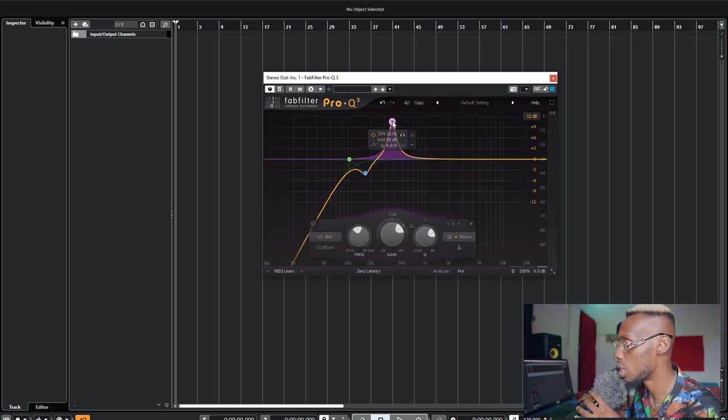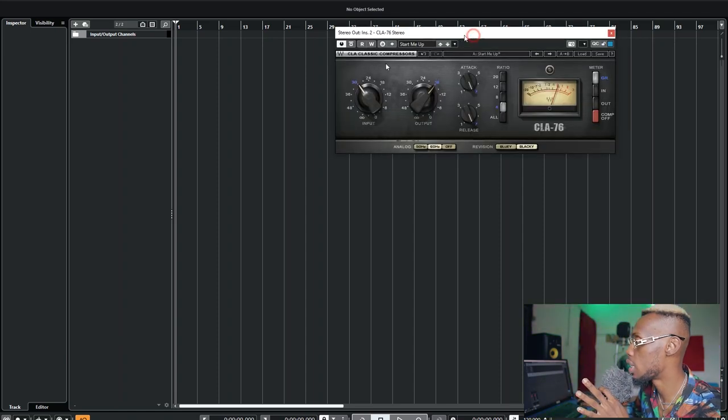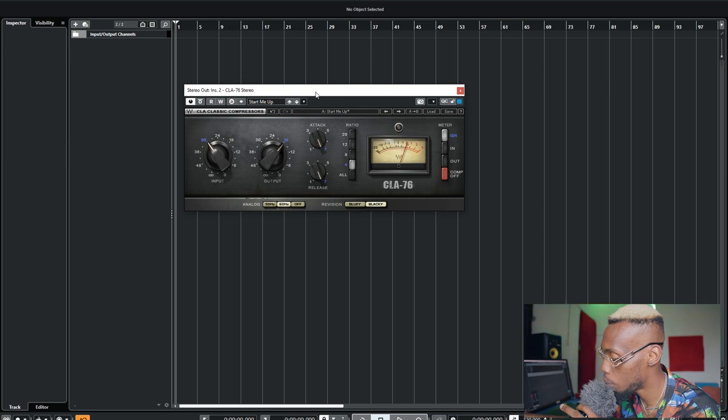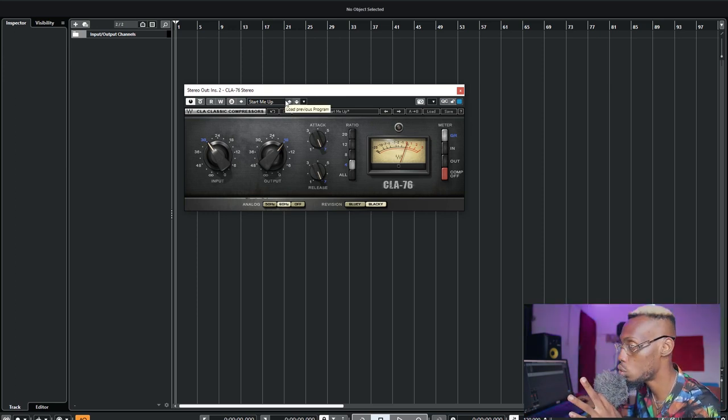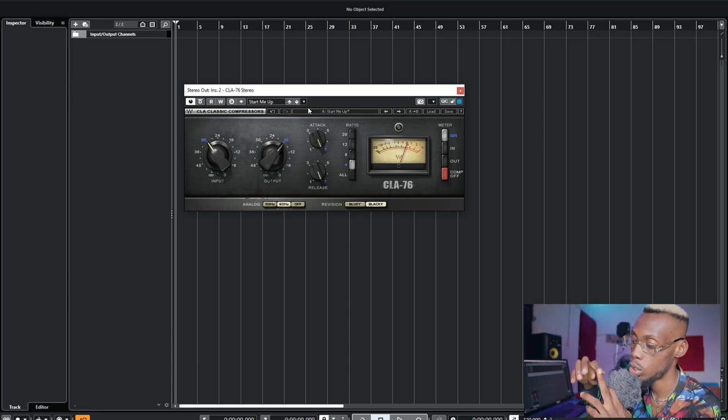I can do about three or four surgical EQ cuts, and that's good enough. Don't cut too much — the ear hears vocals every day, so it has already memorized how a vocal sounds naturally. After surgical EQ, the next thing is what I call transient compression. This is not my main compression, but I use it to tame the peaks — the loudest parts — using a fast attack and fast release. Once those loud parts come up it takes them down, then releases the rest of the body without squashing it.